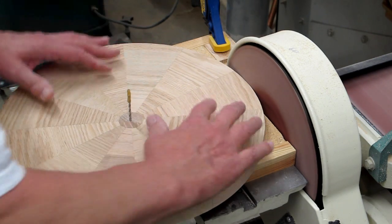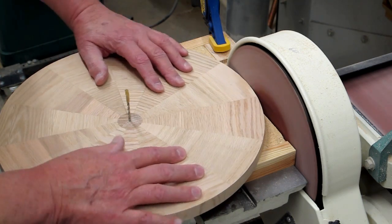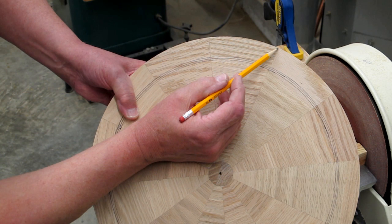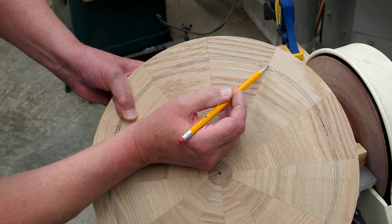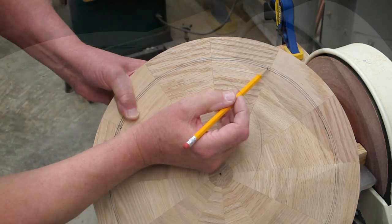Now we're going to use the circle sanding jig to sand the outside to a perfect diameter. I've sanded to the outside diameter of the ring for the large gear, and I've drawn the inside diameter for the large gear ring. I'm going to try and cut along this line right in the middle with the scroll saw.